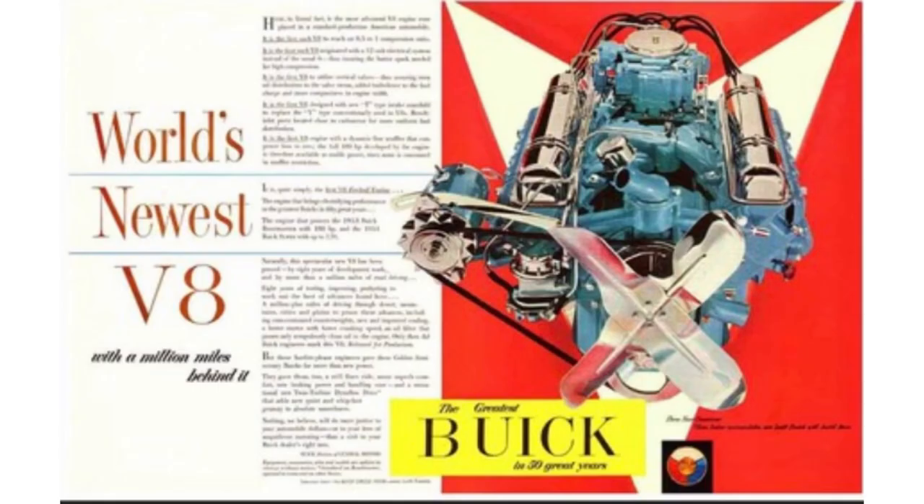Let's talk about the engine powering this beast — it was the 364 nailhead. It came out in 1957 and was used in '58, replacing the 322 nailhead V8. The 364 was produced from 1957 until 1961. It came in different configurations, but with the Special trim it came standard with a two-barrel carburetor producing 250 horsepower. By 1959, the 364 was enlarged to the legendary 401 nailhead design.